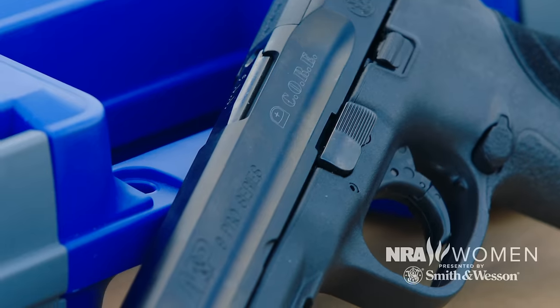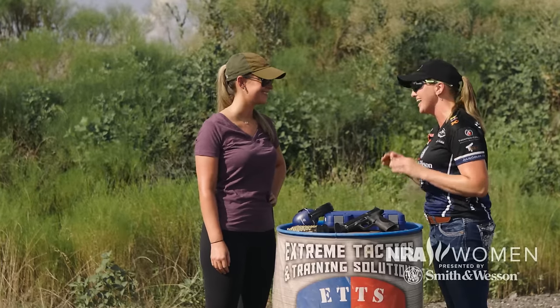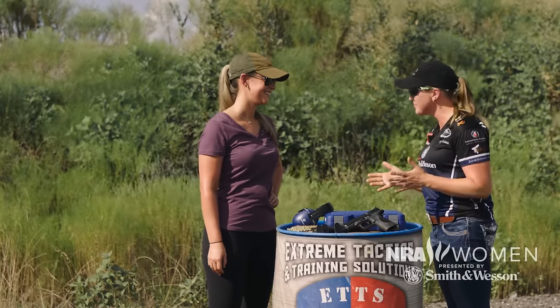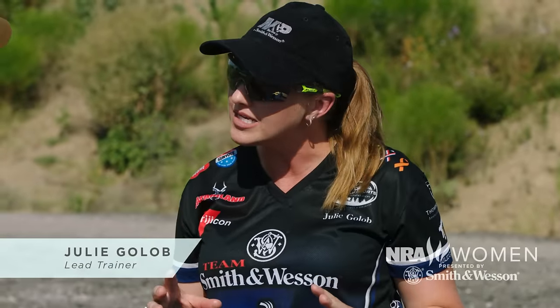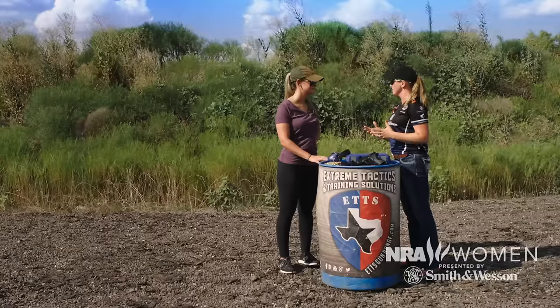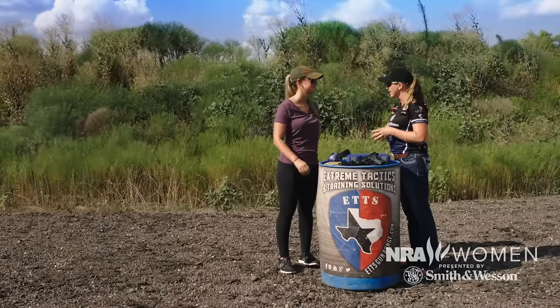I bring a lot of first timers to the range and I love getting to share my passion for the shooting sports. Natalie, a pleasure, so good to meet you. Julie, tell me what experience do you have? I've shot all kinds of guns but I haven't shot competitively before. We're gonna go through a couple basic things so I have an idea of where you are, and then get into the specifics of the shooting sport we're gonna explore so you can knock it out of the park. I am very ready.